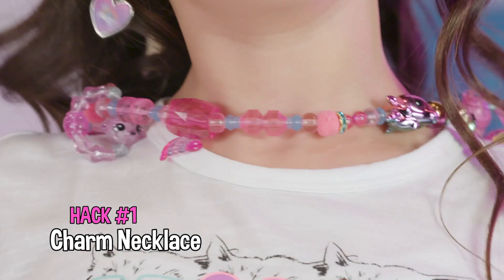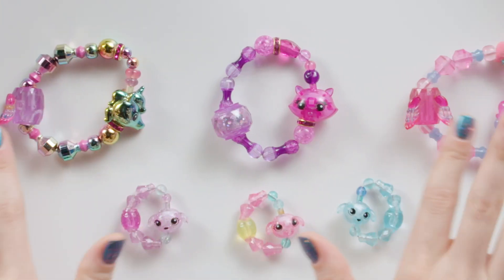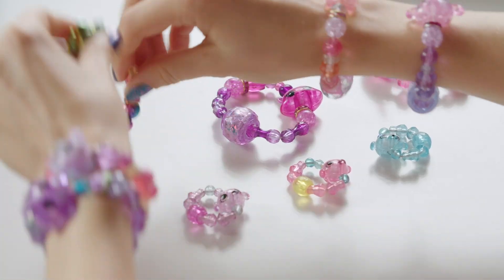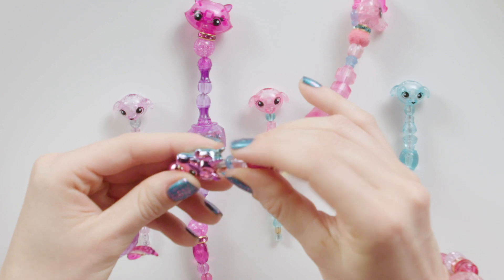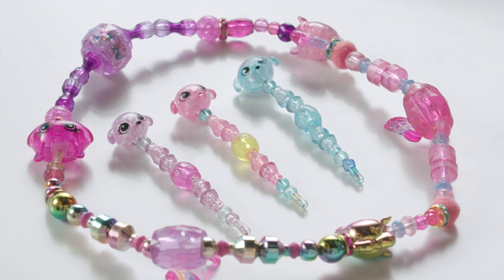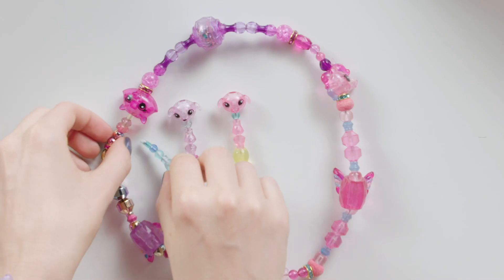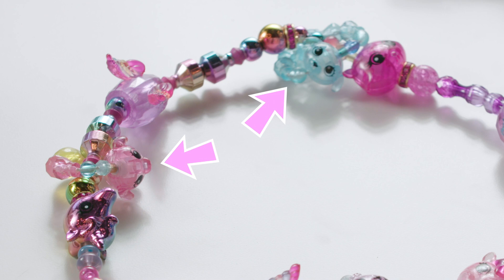Our first hack is the Twisty Pets Charm Necklace. It's totally easy for anyone who already has Twisty Pets. Just turn your pets into bracelets first, then connect the bracelets together like this to make a long necklace. Look at that — a cute necklace. Then attach the cute baby charms. So cute, I love the baby charms.